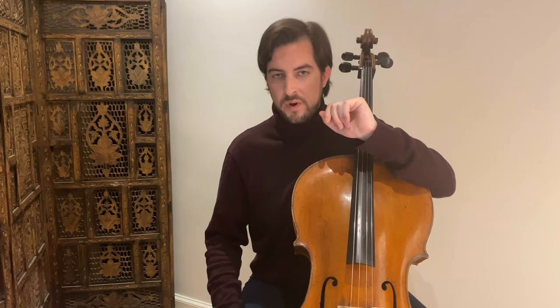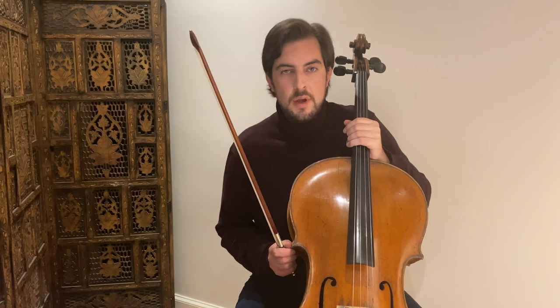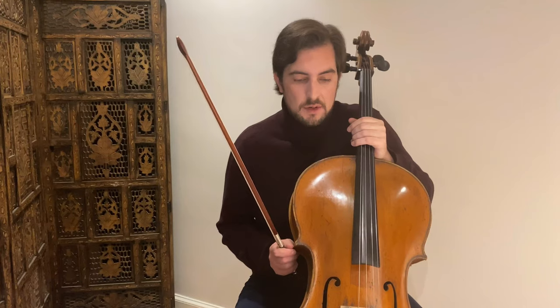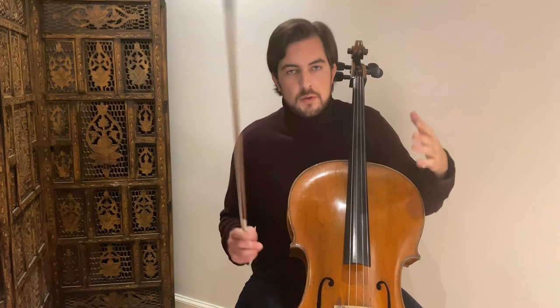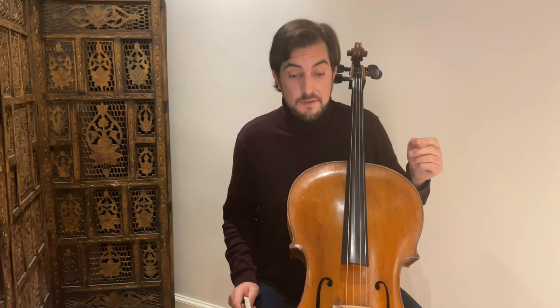So what we're going to do today on cello daily exercise number 15 — if you saw my previous videos, we did some Feuillard cello daily exercises. But this is already for more advanced cellists. Today I have something that is for beginners, young cellists, children — but actually it's not only for beginners or amateurs. These exercises are actually very great.